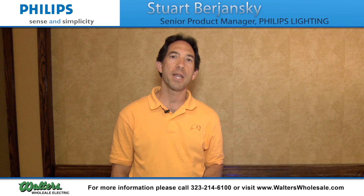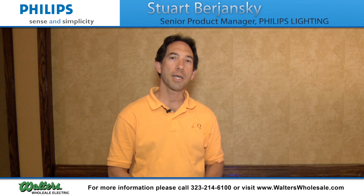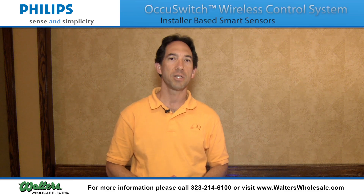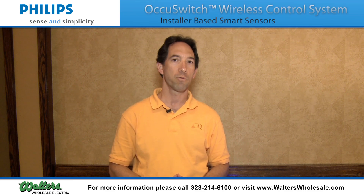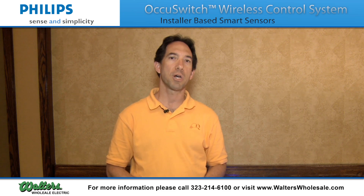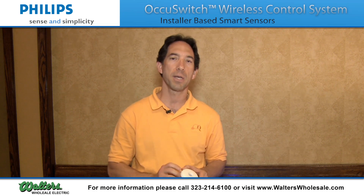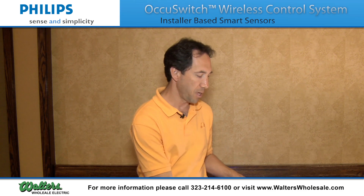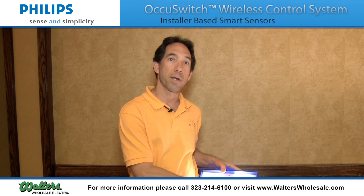What we have right now is a wireless occupancy sensor system called OcuSwitch Wireless. OcuSwitch Wireless provides flexibility for many of the retrofit installations that you face today. The system itself is made up of two primary components: the first being a wireless sensor, and the second, as shown on the demo, being a wired switch.